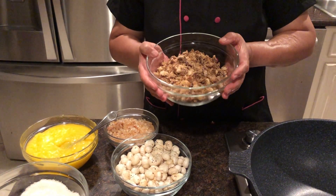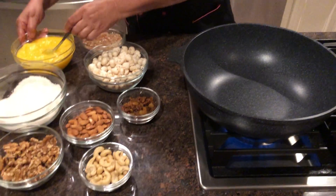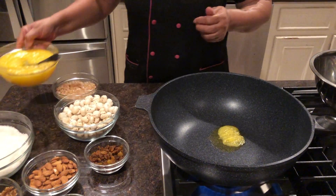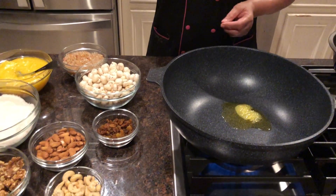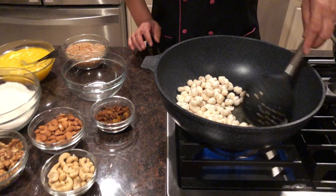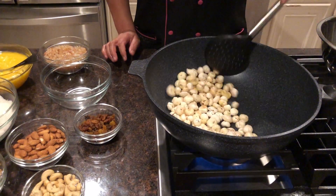So let's start now. First, I have kept my ghee separate so we will use it in small amounts as needed. My heat is on medium because we don't want to keep it too high. At this point we will add the makhana and roast until it gets a light brown color. Makhana is really very healthy.